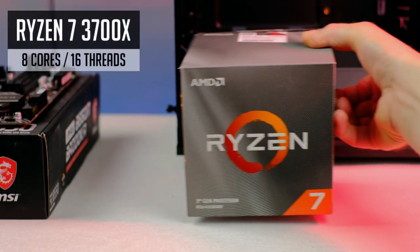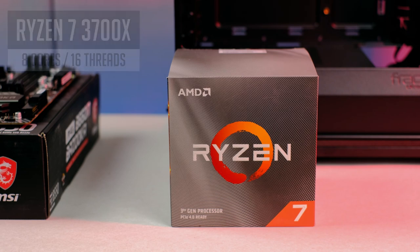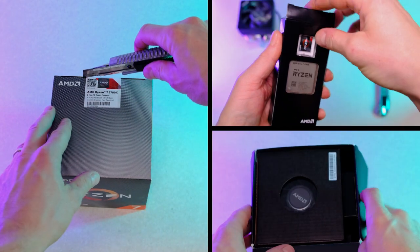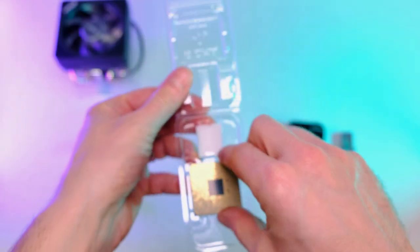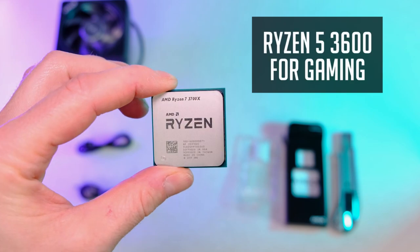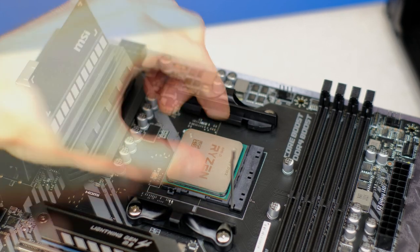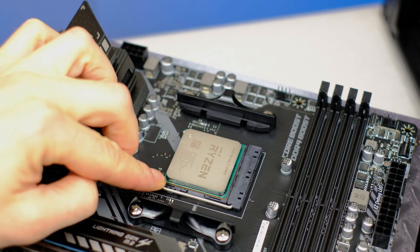Here comes the 8-core 16-thread Ryzen 7 3700X. Currently it's my CPU of choice for a budget video editing PC, as you can get it for around $300 USD. But in case you are building a gaming PC, you should definitely go for the Ryzen 5 3600, as it's $100 cheaper and delivers pretty much the same performance in gaming. That way you would be able to invest that $100 more into a better GPU.